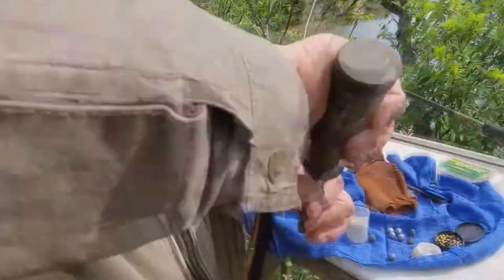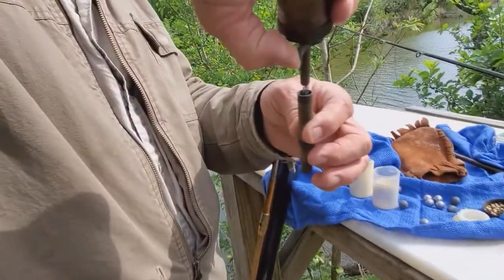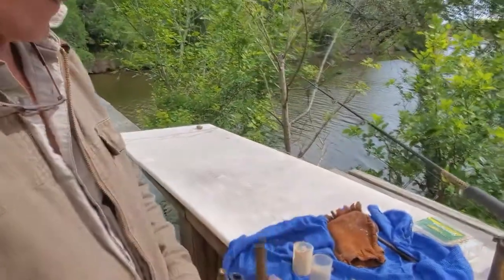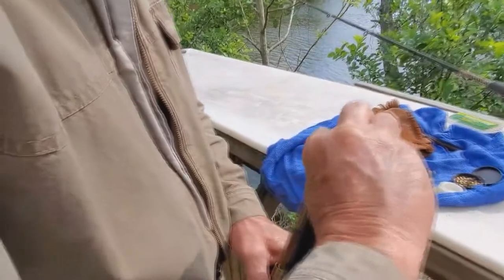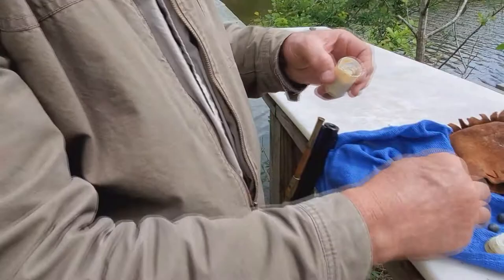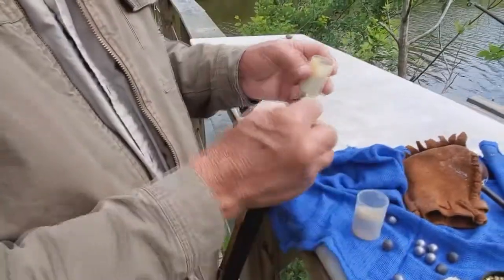About 120 grains of powder — that's what this preset is, a certain level, probably a little less than 120. Down the barrel, patches right here, grease on it.